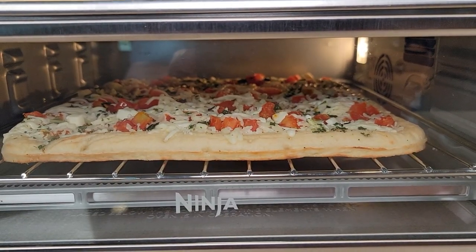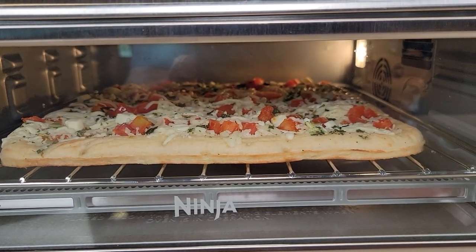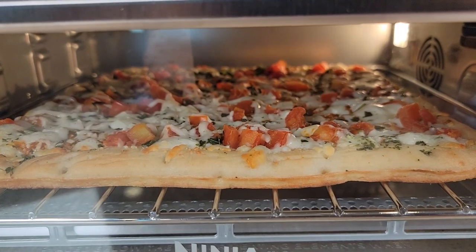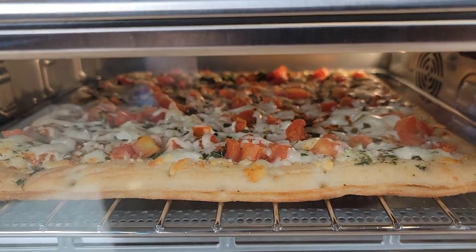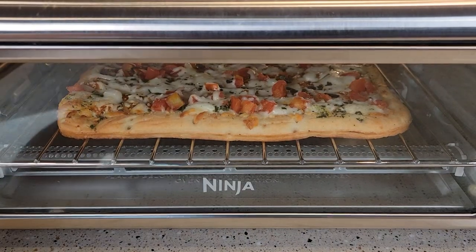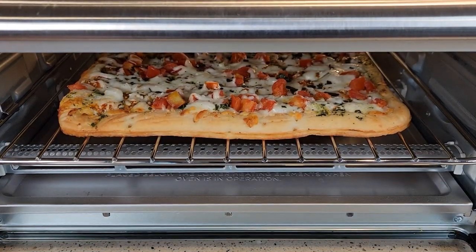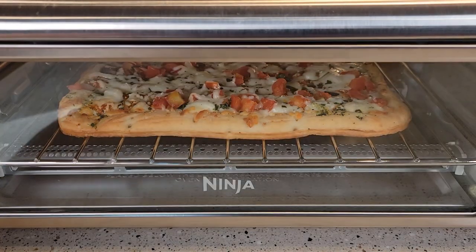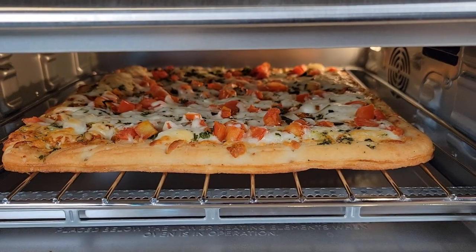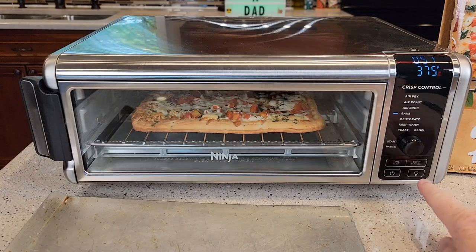It's been cooking for about three minutes. After about seven minutes it smells really good. With about three minutes left to go, I can definitely tell the crust is getting done and the cheese is really starting to melt. There's about a minute left and it's looking really good. When you turn the light on, it does shut off automatically — I think after about a minute or two, it will shut off.